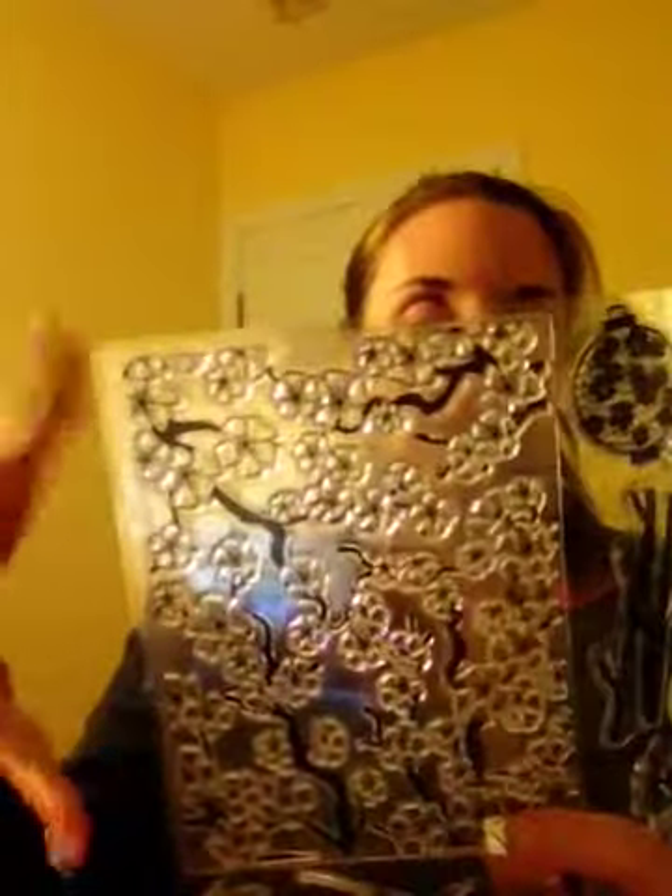This stamp set I actually got because we did an Asian-themed bridal shower for my sister-in-law back in August, and I thought it would be great to have for scrapbooking her shower. I haven't gotten around to that yet, so I haven't really used these much. I saw this background stamp and thought it would look really cool for the technique I wanted to do.